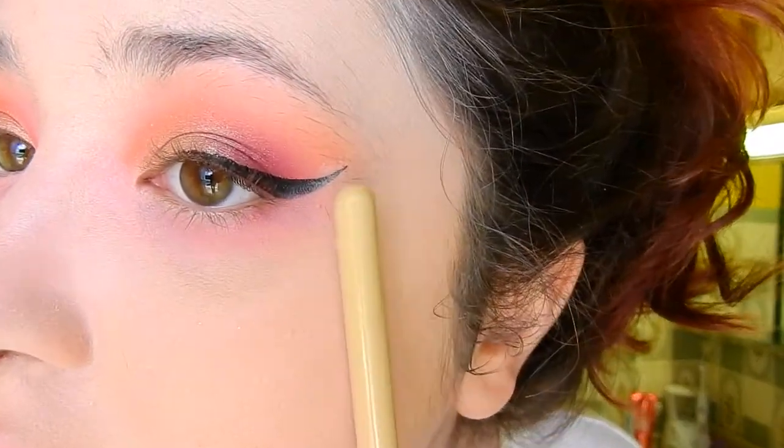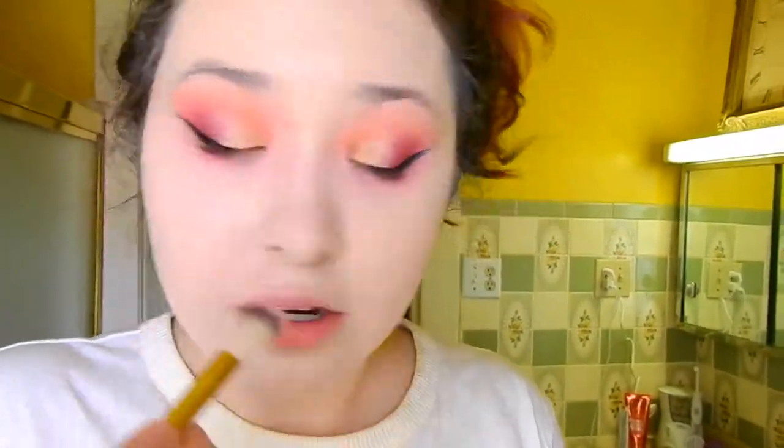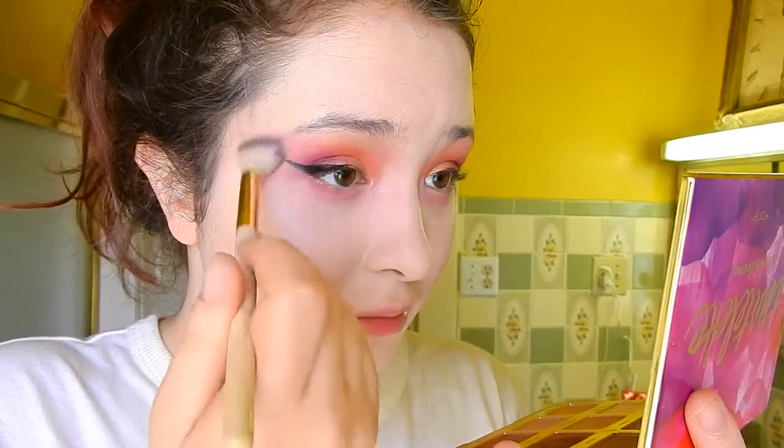I don't mind dragging it lower down because with more intense looks like this I kind of like the look of it going all around your eyes, but it's up to you — you can smudge it closer to the eye if you want. I have concealer so I'll try to fix that eyeliner anyway.